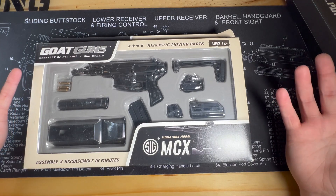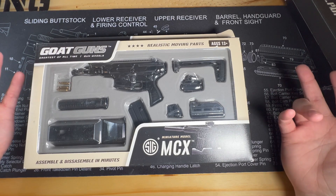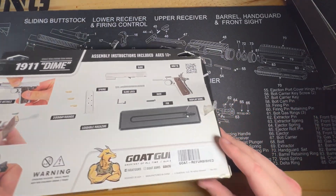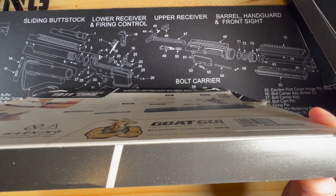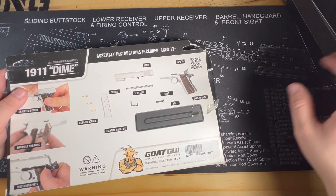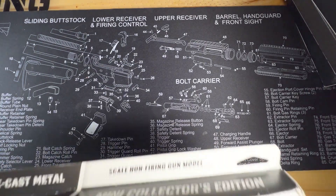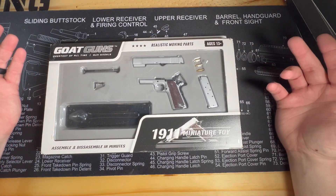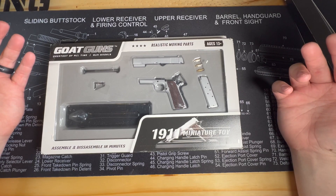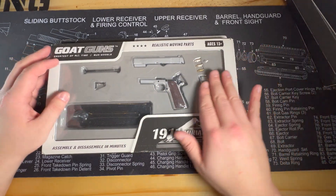I'm getting GOAT guns that I don't have and that I would possibly want in the future. And then the last one — look at that box, it's a little bit more damaged than the other ones. That one was opened, so you do risk that. But it's the 1911 — don't have it either. So again, another GOAT gun that I do not have that I got for cheap.